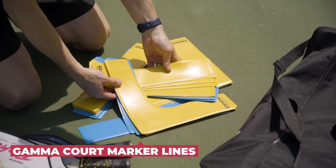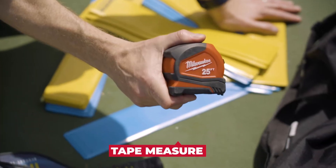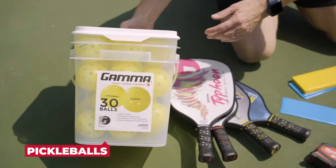To start building your temporary pickleball court, here are some of the things you're going to need: a 24-pack of court marker lines, a portable pickleball net, a tape measure, paddles, and pickleballs.